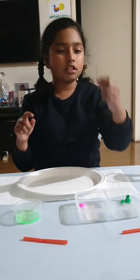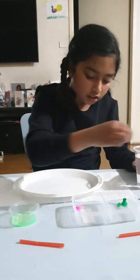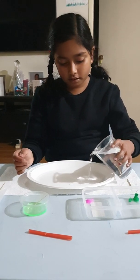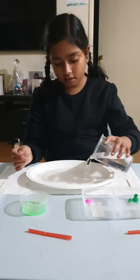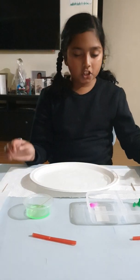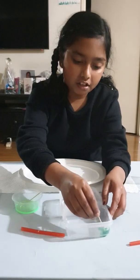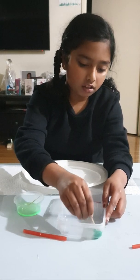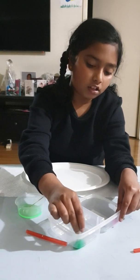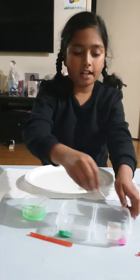So let's get to it. I'm going to use this toothpick and I'm going to pour some water in this first. And then now I'm going to pour some water in the bowl too. So I poured some water and now I'm going to mix the paint that is mixed with the water here. I'm going to take a different toothpick and do the next colour.